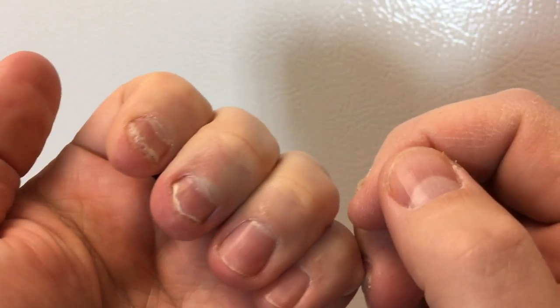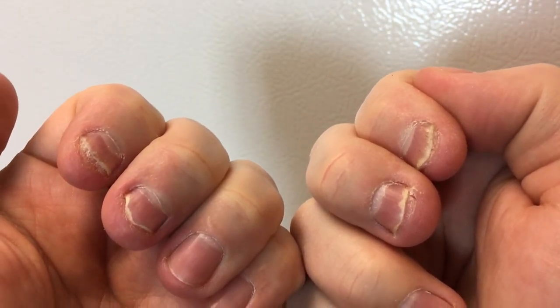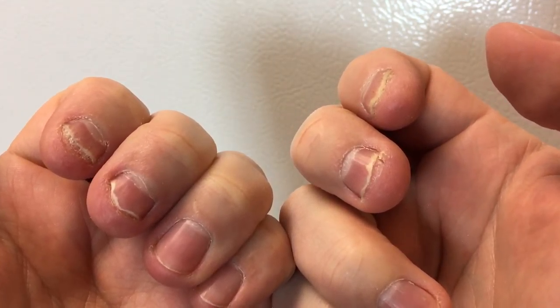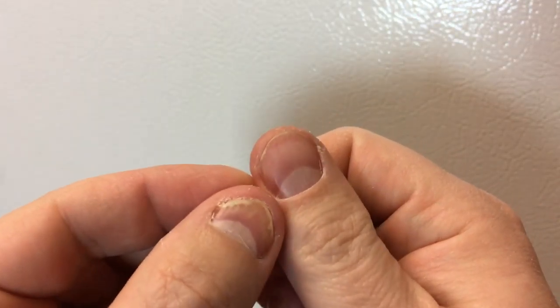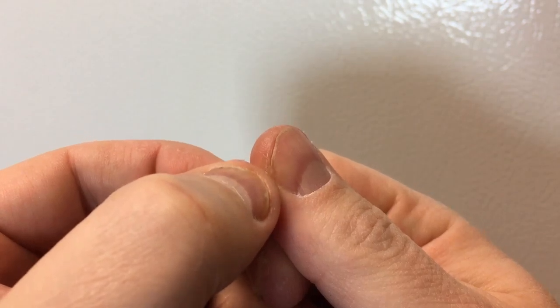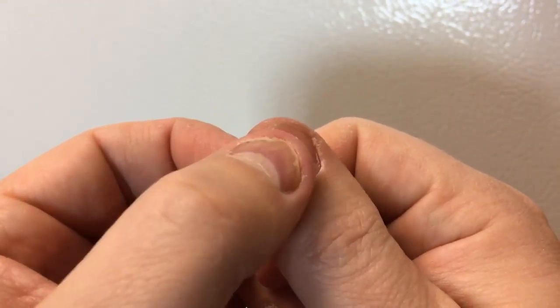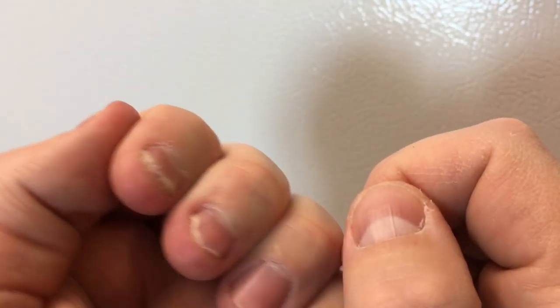These nails to me look the same. The two middle fingers started looking better about a month ago and they're right back to where they used to be. The only thing I can say is this thumbnail did have a little bit of fungus coming along the edge there and it looks like that's gone. I'm using it on that nail too, but I don't know — three months in and I'm not really seeing any change.